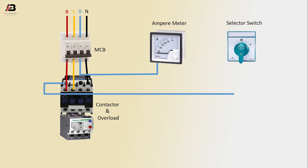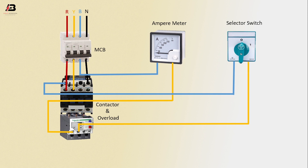Output connection from contactor to connect selector switch. Output connection from overload to connect ampere meter. Output connection from overload to connect selector switch. Three-phase connection output from overload to load.